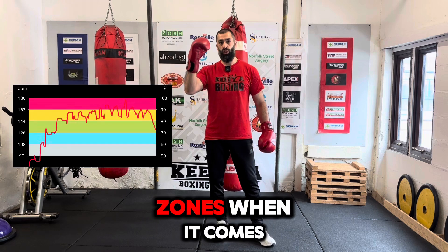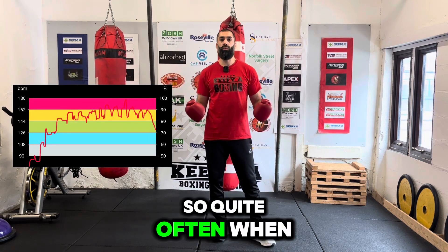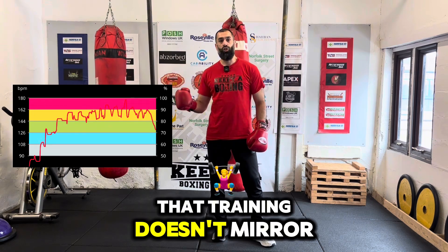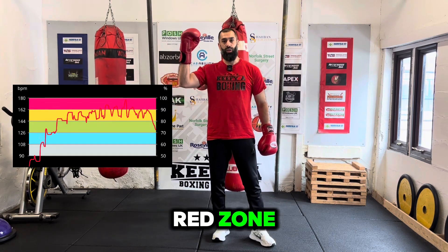Now there are five zones when it comes to your heart rate, the top one being the red zone. So quite often when you're sparring, you are in the red zone. But quite often when I see people training, their training doesn't mirror their sparring — meaning when it comes to their training, they're not in the red zone.